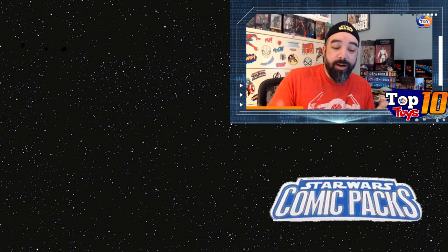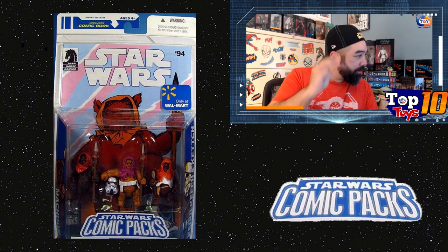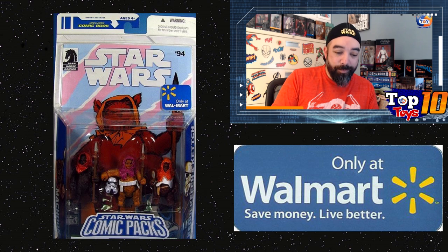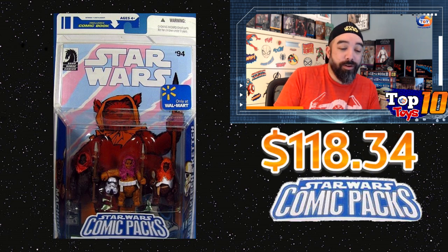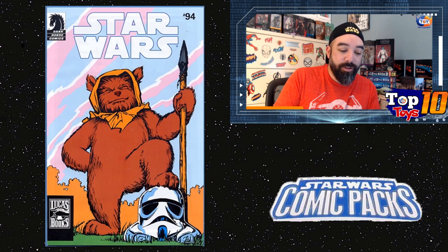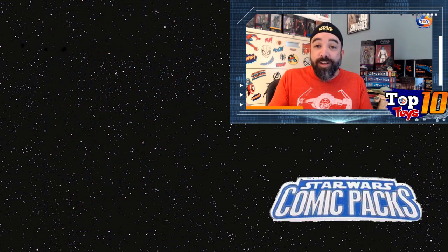One more honorable mention — a little different since all the others were two-packs: this one is actually a three-pack featuring three Ewoks: Machook, Keoulkeech, and Kettch. You get Star Wars #94 in it, and this is a Walmart exclusive. It's not as easy to find but there are numbers out there — about a dozen sales, $84 average, with about a $118 high sale. You get three of them, which is pretty cool. Star Wars #94 has a great Ewoks cover — bright pink, but fun. How can you not love an Ewok posing with a Stormtrooper helmet underfoot?